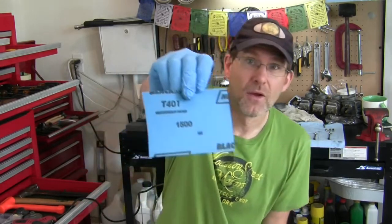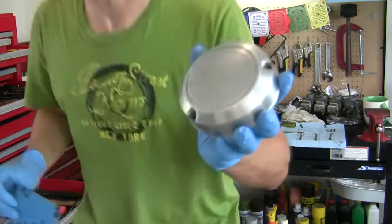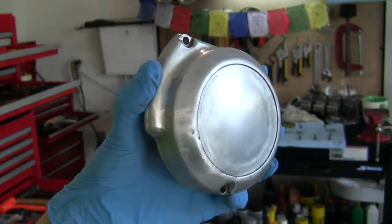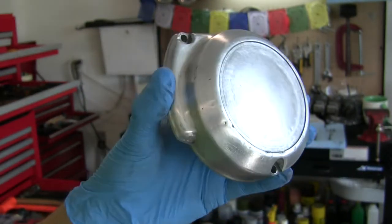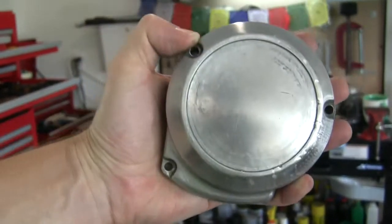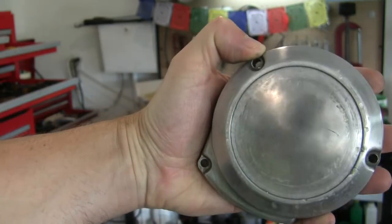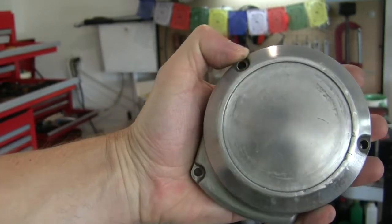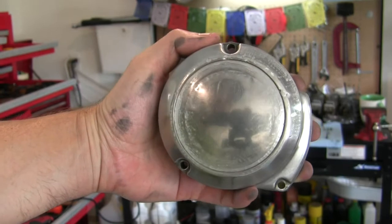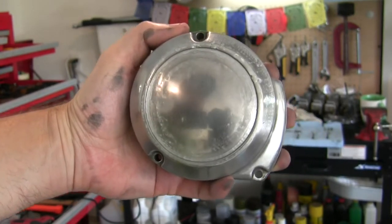Okay, I'm done with the 600. Next step I have is 1,500. It'd be nice if there was one in between there, but I don't have it, so we're on to 1,500. This is kind of what we're looking like right now — still very dull, very brushed look. Can't really see if you can see the reflection of the camera here. That's what you're getting so far. Now I'm up to 2,000 — a little bit more of a shine. You can see the camera better. And my big melon head.